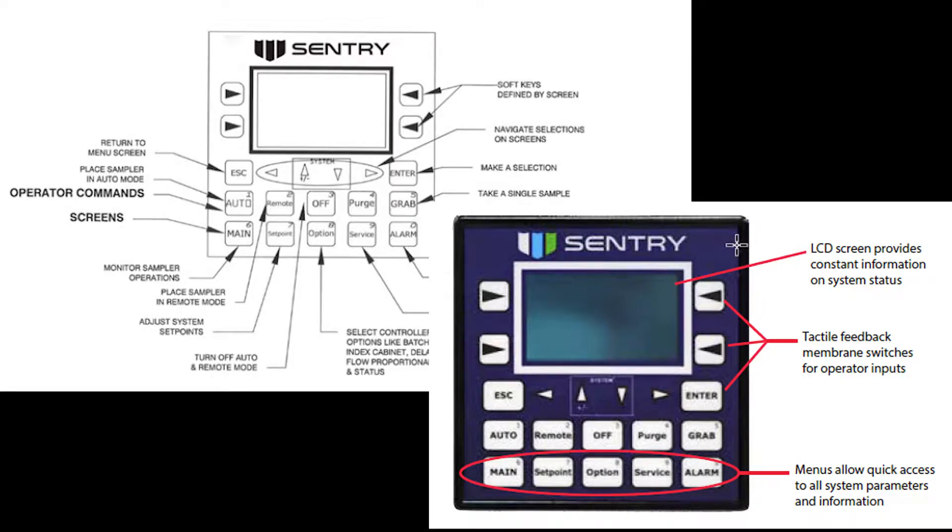The SBC controller allows for navigation to the user and setup screens with ease. To specifically do this, please see the user manual for more details. You can toggle through screens such as the main screen, options, and others with the up, down, left, and right arrows, and each button has a corresponding numeral value when inputting settings.